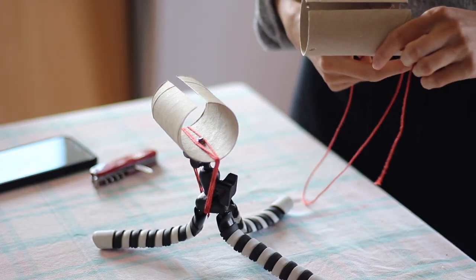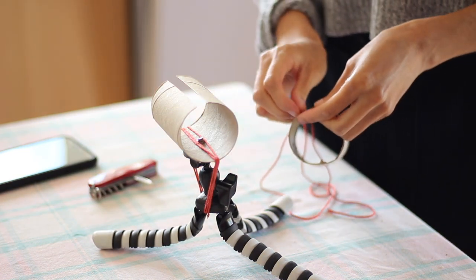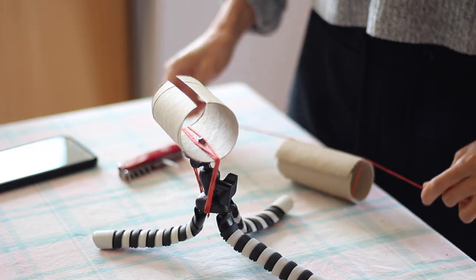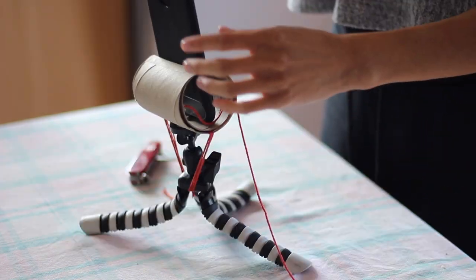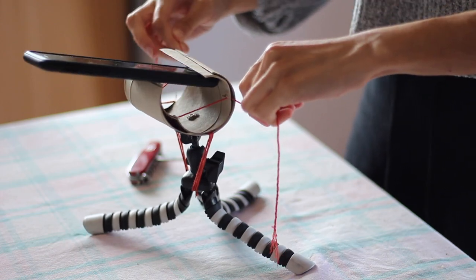Welcome to the bonus scene. I thought that I could make this contraption for vertical filming, because you can only really use this mount for horizontal filming. The paper tube is just too weak, so I thought with this contraption you could pull the strings and make it tighter. But as you can see, it doesn't work.